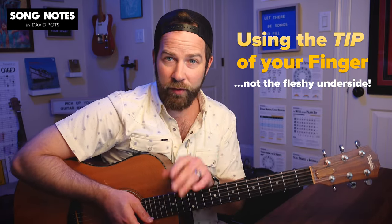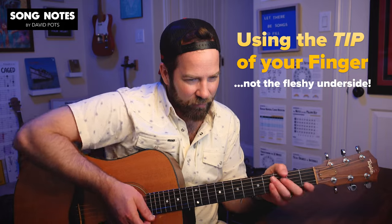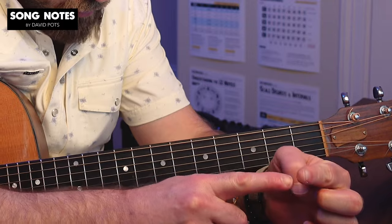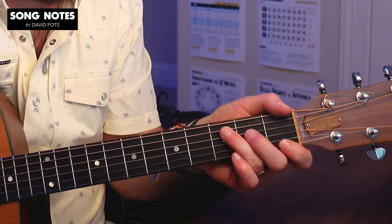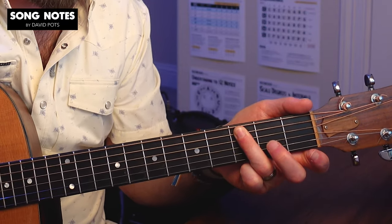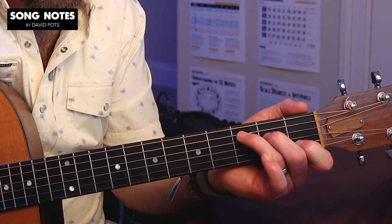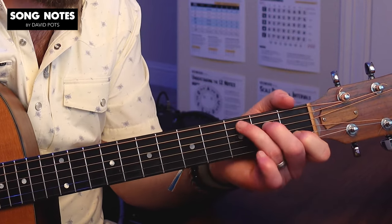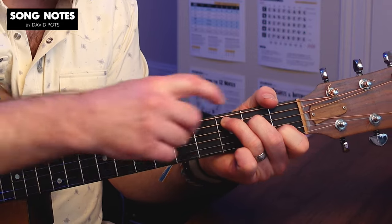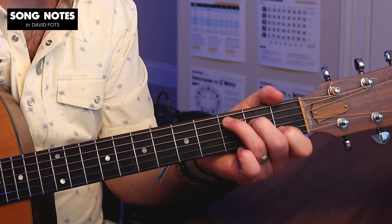Another tip that goes hand in hand with that: make sure you're pushing down on the string with more of the tip of your finger — right here — as opposed to the fleshy underside. For example, I could play that fifth string root note of a C chord with the fleshy underside and make a clean noise, but what's going to happen is I'm going to mute the fourth and third strings. So if I arch my fingers and push down with that fingertip, it's going to allow the finger to come straight down to the chord a bit more.